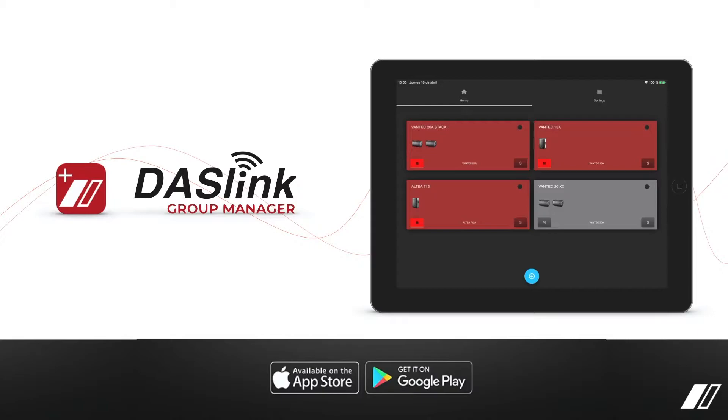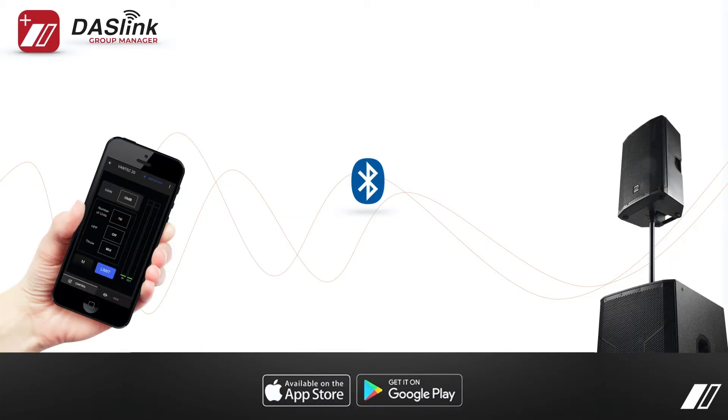The DOS Link Group Manager application allows us to create different groups of various PA systems or zones. These groups can be controlled simultaneously or individually from any mobile device. They're available for Android and iOS. The DOS Link Group Manager connects with Bluetooth or wireless capability via the H2DP chipset — that's the Altea 700 series and the Vantec full-range cabinets as well.